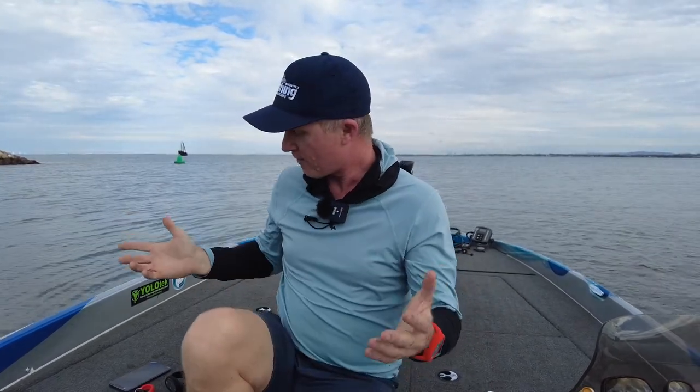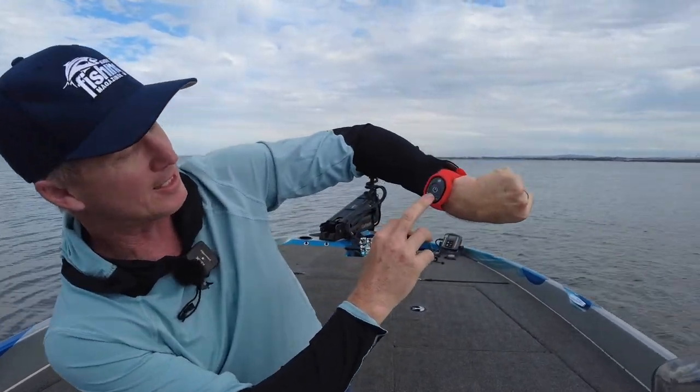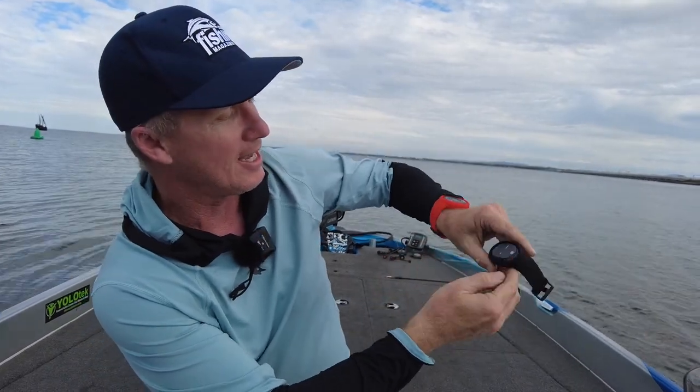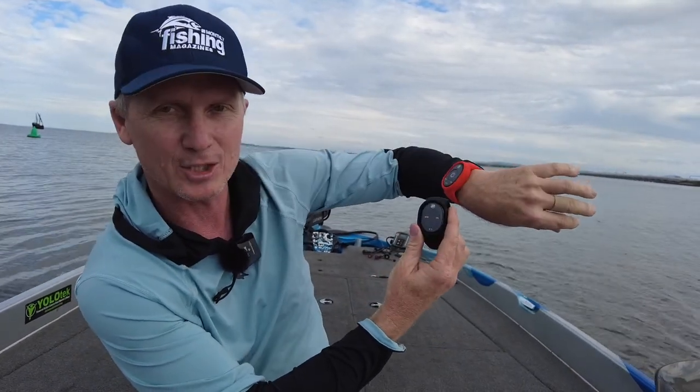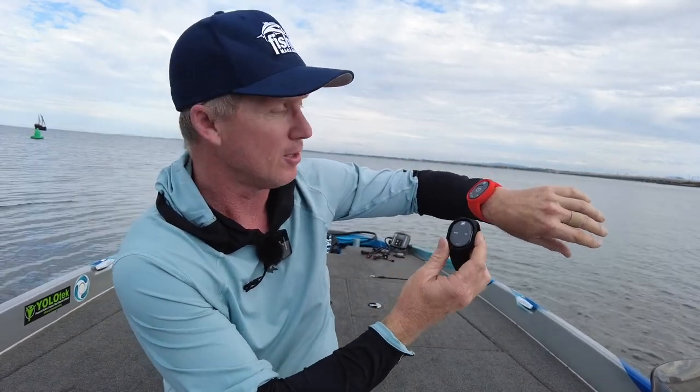So let's have a look at Mercury First Mate. It comes with what's called a captain fob — that's this device here — and it sits in a different colour. This is an orange wristband, and it also comes with passenger fobs. You can put up to six more passengers on your boat onto this system.